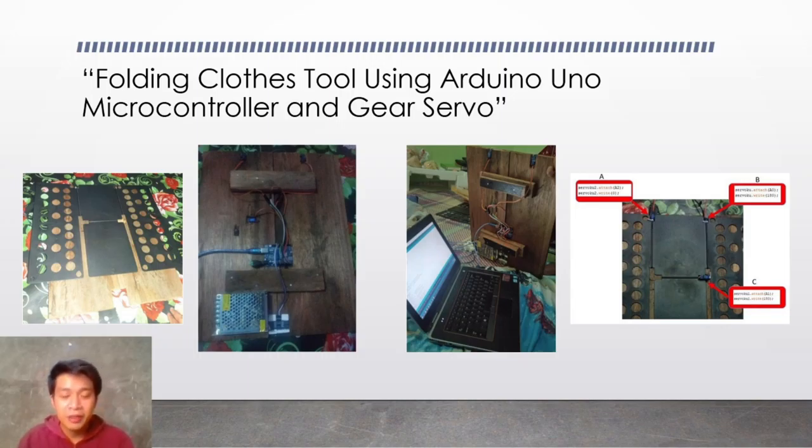For example, if there is an object close to the Ultrasonic Sensor — say, a hand — if it detects the hand, then the folding board will fold by the help of the Gear Servo. That's how the automatic clothes folder works.